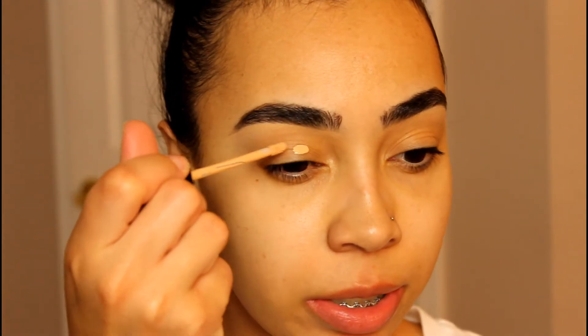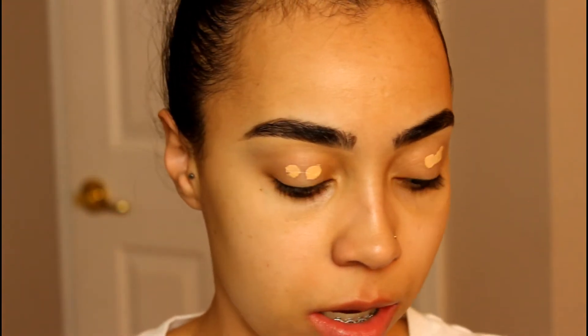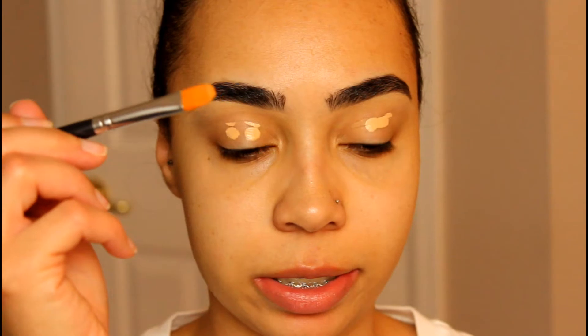Now that I have my brows on, I will be priming my lid. I'm using my Maybelline Fit Me concealer in number 10, and I'm taking just my concealer brush to apply that.